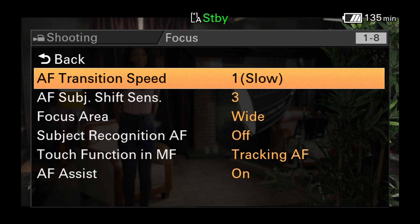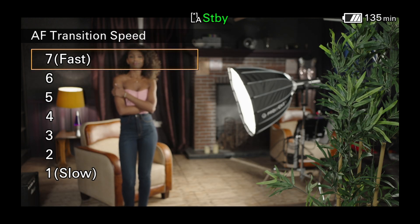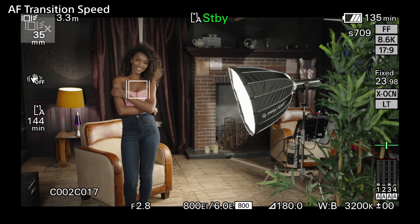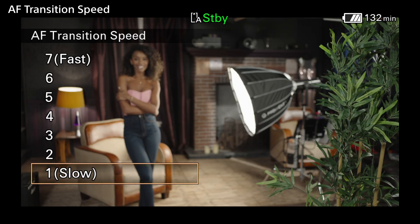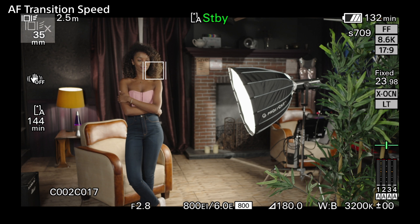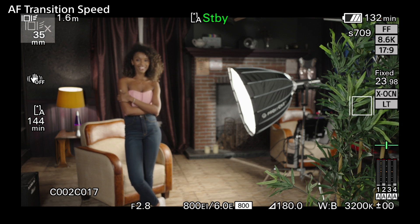The AF transition speed setting determines how quickly the autofocus distance can change. For fast moving objects, you may want to set this to fast to allow the AF to quickly move from near to far. When set to slow, the speed at which the focus distance can change is much slower, and this might be preferable for drama or interviews, where very rapid focus changes may look unnatural or distracting.